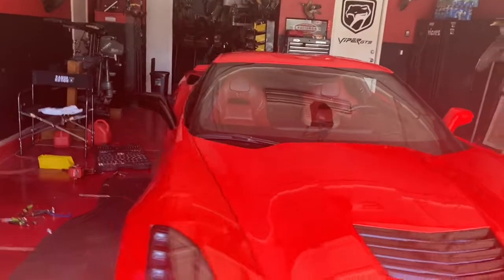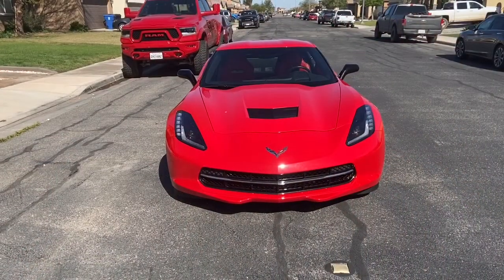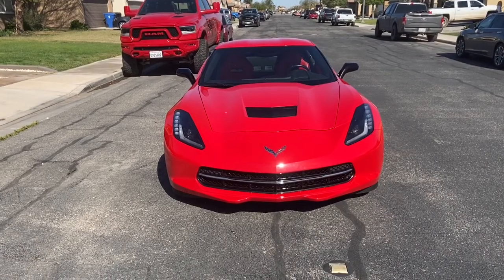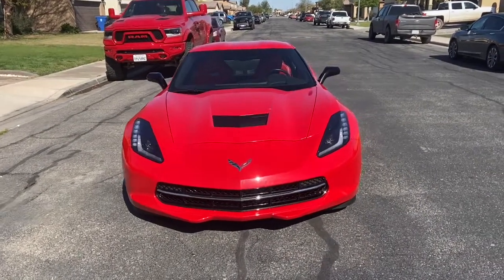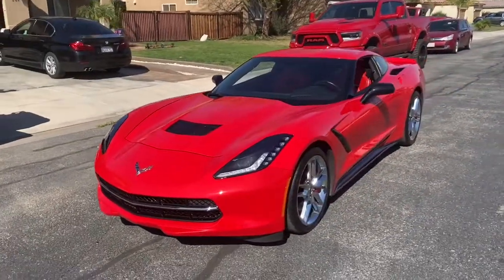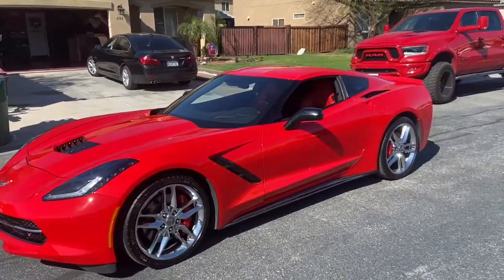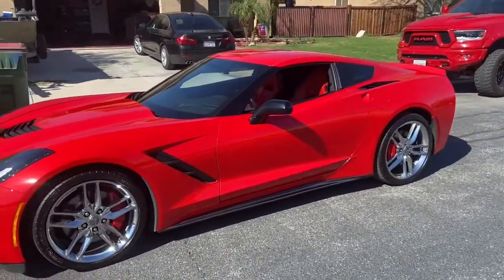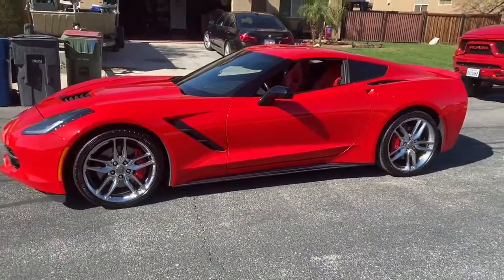We'll let you know what it looks like when we're finished up. This started out as a me and Junior video and ended up just a me video. Junior had his little friend come through and he hauled ass to go play basketball, hopped on his bike and burnt out. So it left me to film the video and then do the install.